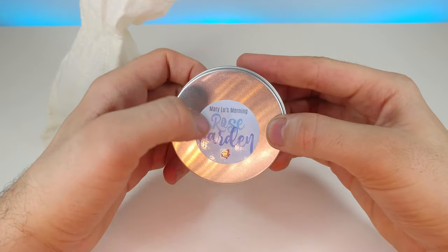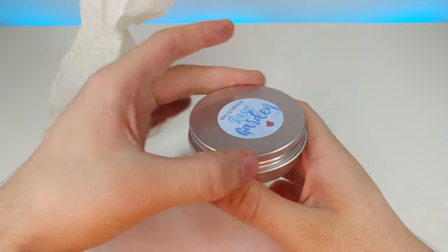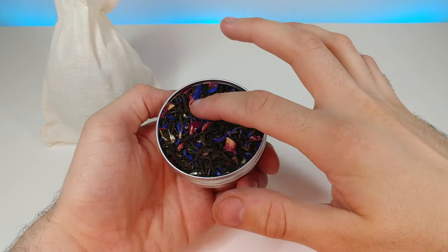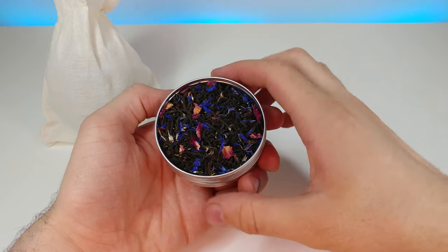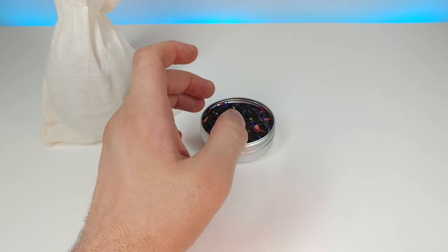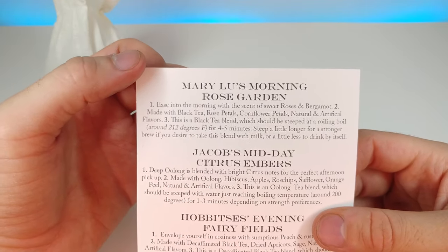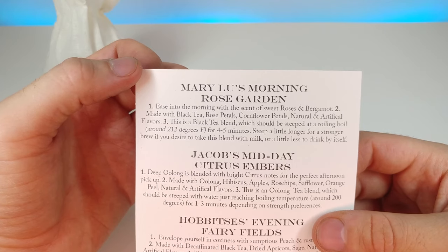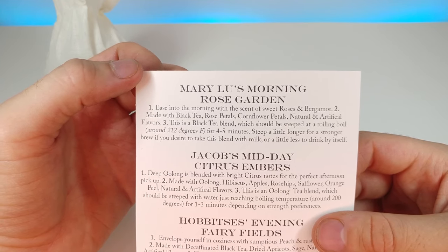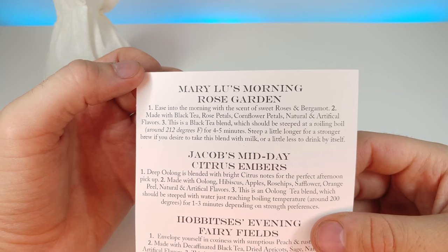The first one we have is Miss Mary Lou's Rose Garden. On the back of the card it says Miss Mary Lou's Morning Rose Garden: 'Ease into the morning with a scent of sweet rose and bergamot.' Made with black tea, rose petals, cornflower petals, and natural and artificial flavors.